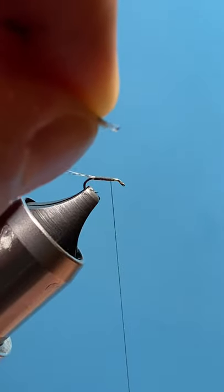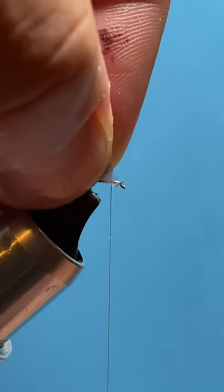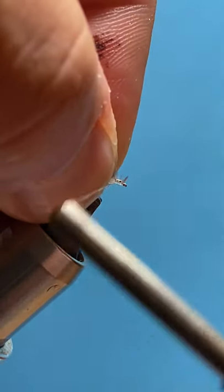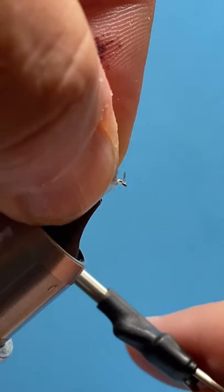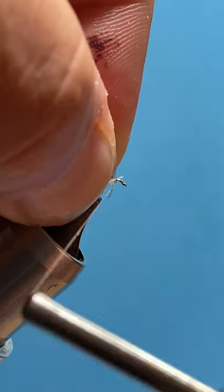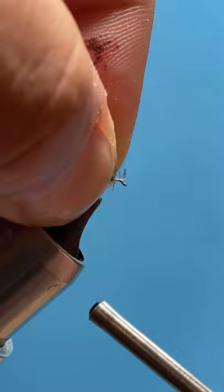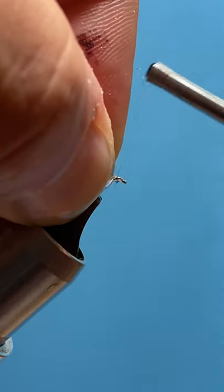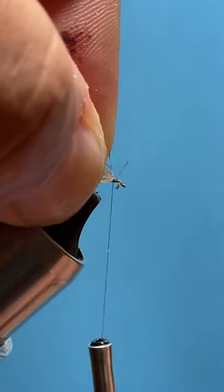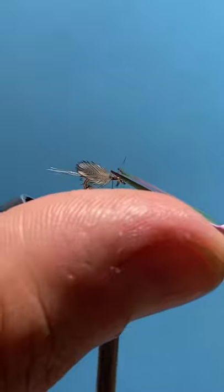What we're going to do is straddle the hook with the stems. Take a loose securing wrap — thread tension is everything here. Now carefully and tightly work your thread backwards, then clean up a little bit.